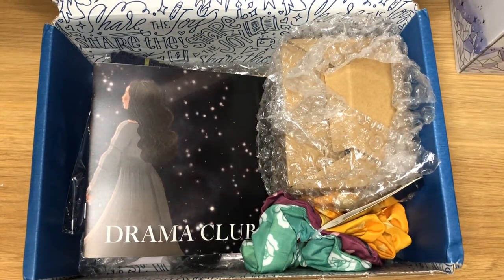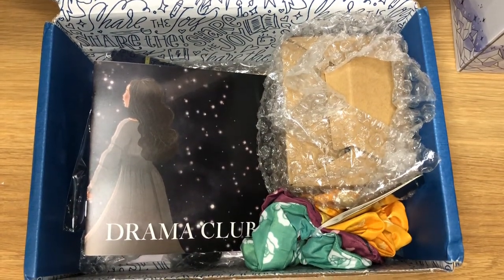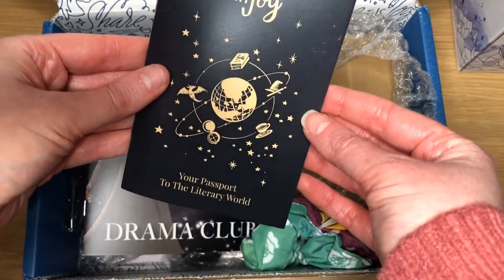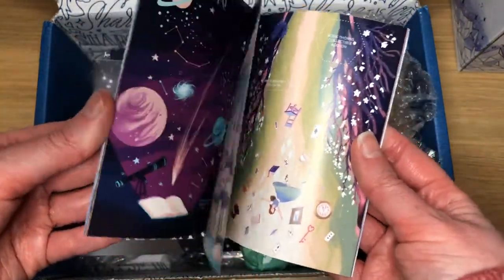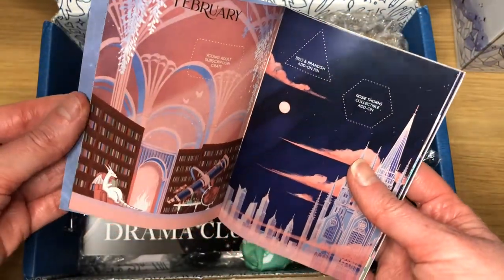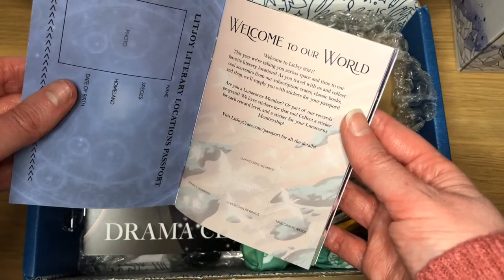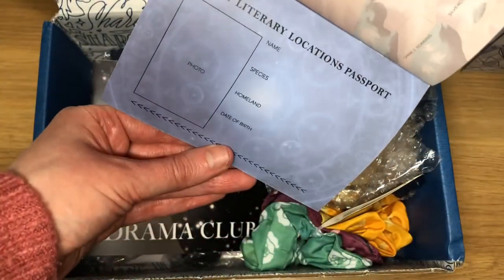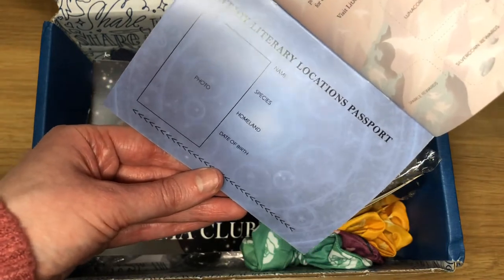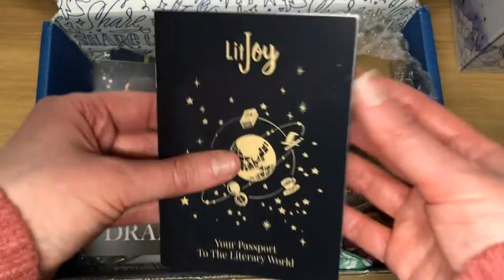The next add-on I got was the Lit Joy 2021 Passport. This has spaces for all of the 2021 boxes and stickers that come with certain items. You can fill in all your details, which I probably won't because my writing is never neat enough for those. But I got that — it was a free add-on.